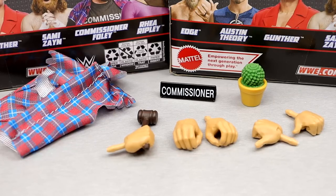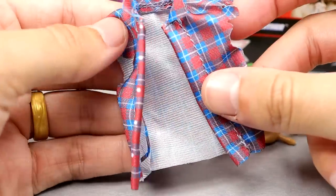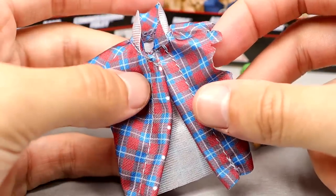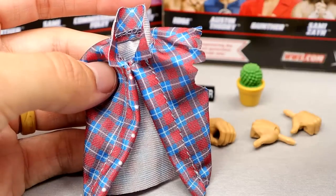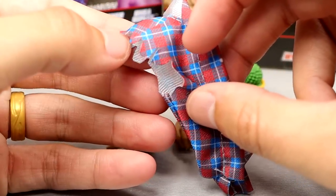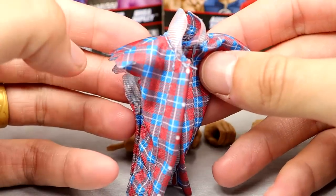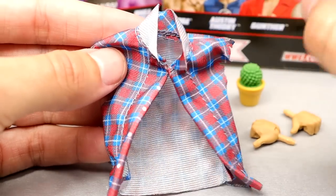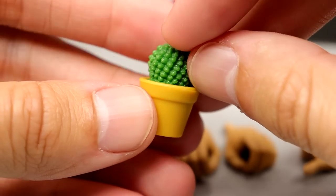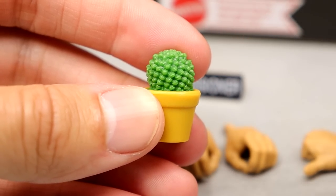For Mick Foley's accessories — first, the flannel. It's a great-looking flannel in red and blue with rips on it; it fits the figure well. I'd actually wear this myself — I wear flannel shirts all the time. Before this video's over I'm definitely going to see what it looks like on Brock Lesnar. You also get a little office accessory — basically a small cactus plant — perfect for backstage dioramas and GM office displays.